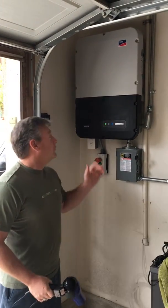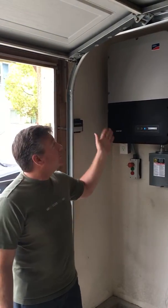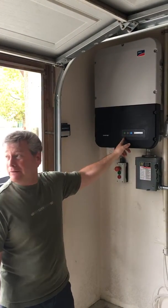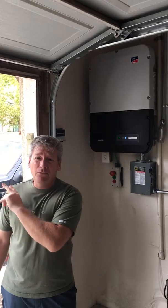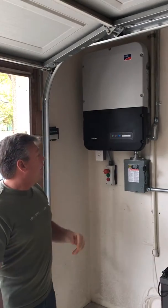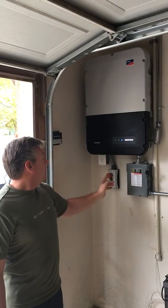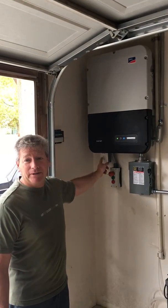Hi, my name is John and this is why I like the SMA inverter. We've got the SMA inverter installed and it's working right now even though it's cloudy and overcast, almost raining. What I really like about the SMA inverter over any other inverter is this emergency power plug.